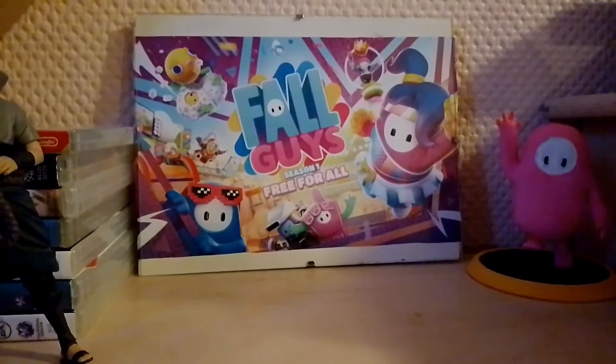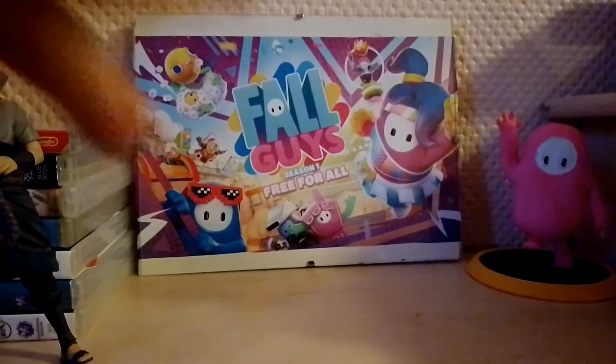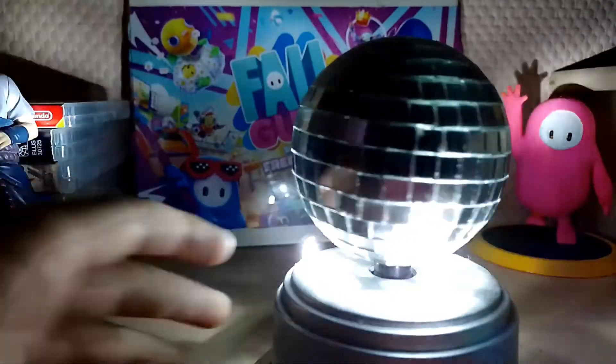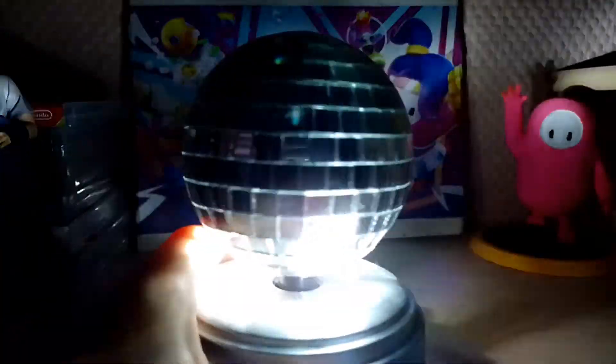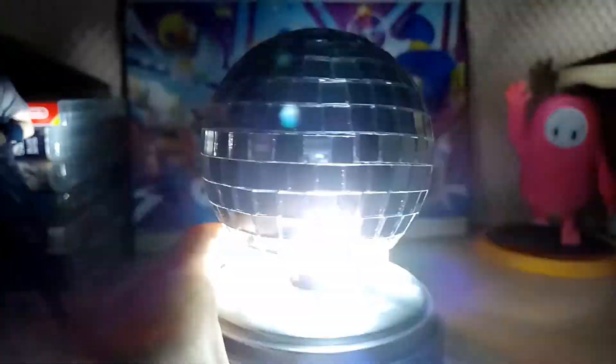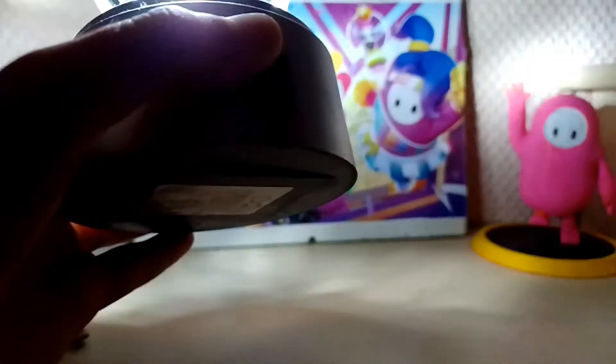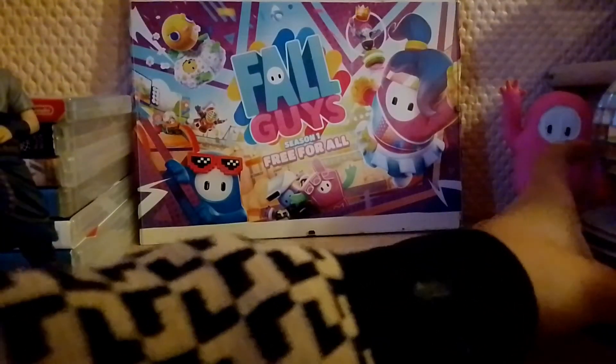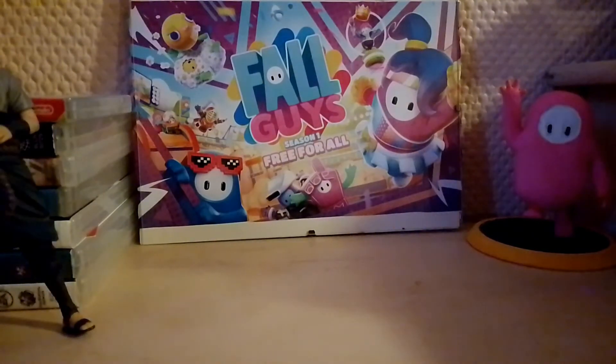If I watch a film or something, I need some flashy lights. So we might as well have a disco ball. I don't know where to put it, but I'll switch the light on. I think right here is good.